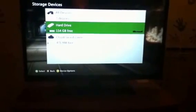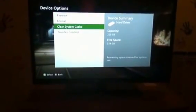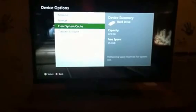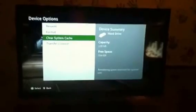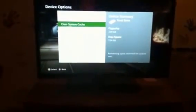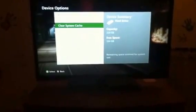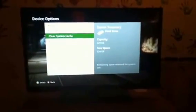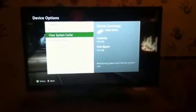The third option is to stay in your Storage, highlight your hard drive, and hit the Y button, which opens Device Options. Then go to Clear System Cache. What it will do is delete your updates — it will not delete your games, it will not delete your achievements. The only thing it gets rid of is your updates, so don't worry about that. Hopefully that works.